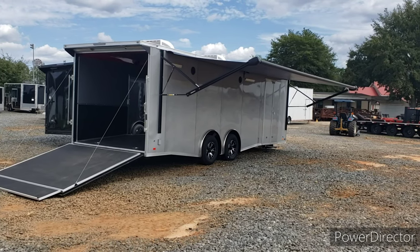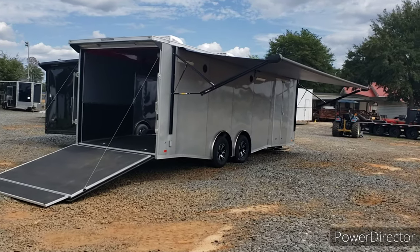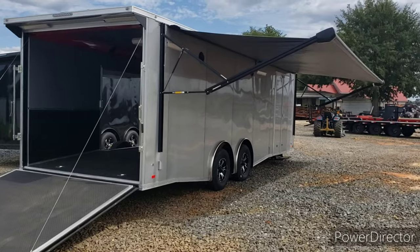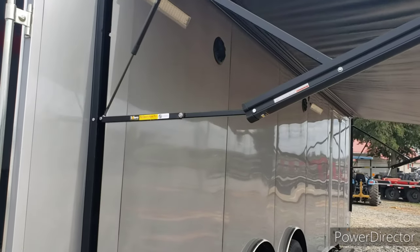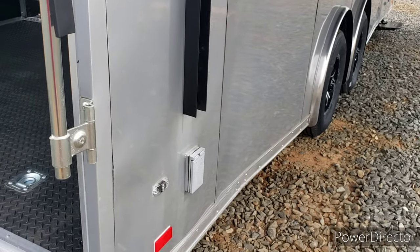There we have a loaded out eight and a half by twenty-six enclosed race-ready trailer. Got several different options on it. You got a power awning here on the side, race lights on the outside, speakers on the outside for your radio, and an exterior receptacle.